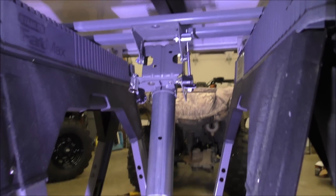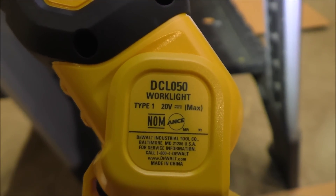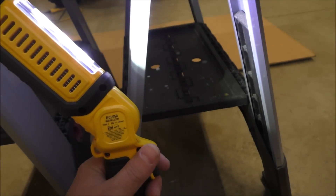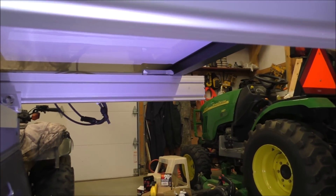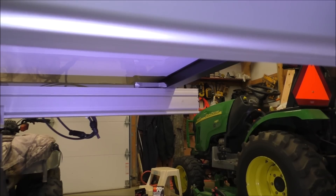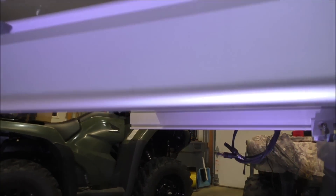Check this light out — this is the DeWalt DCL050 work light. That thing is bright, let me tell you. It helps out a lot. The other CAMO clamps are up over there too — those are also the CAMO clamps.